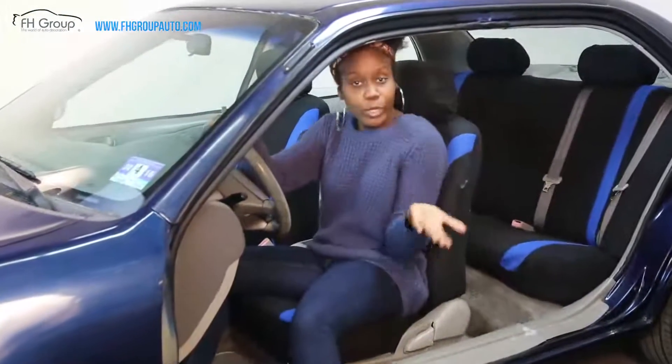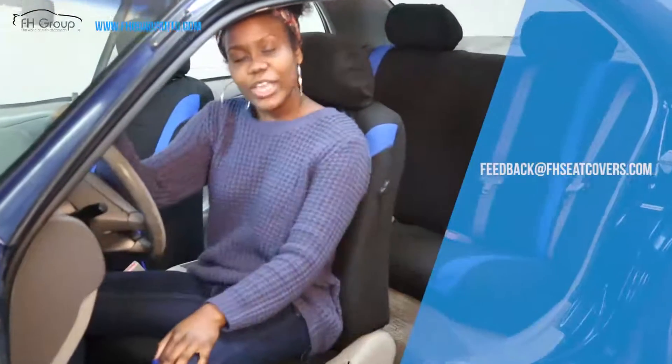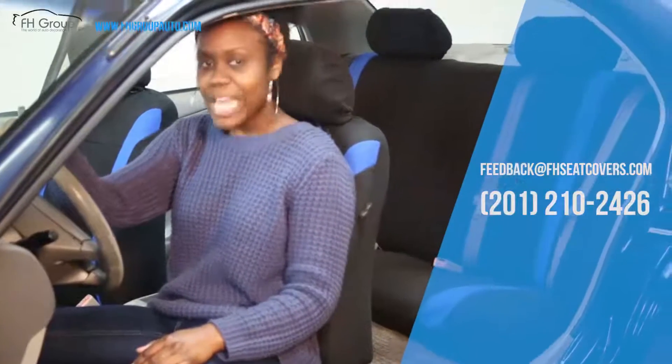If you have any further questions about our products or anything else, shoot us an email at feedback@FHCCovers.com or give us a call at 201-210-2426. We'd be happy to assist you.